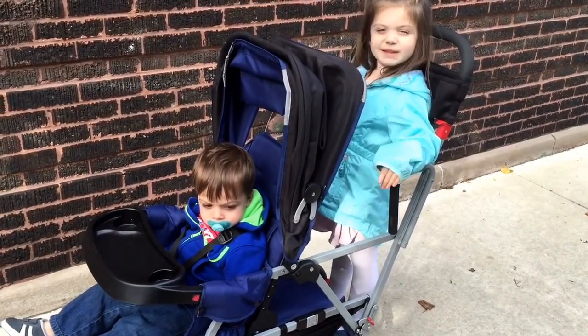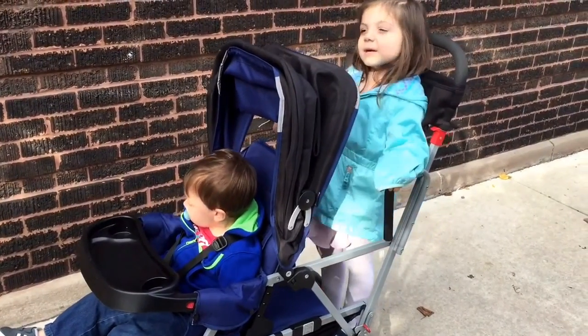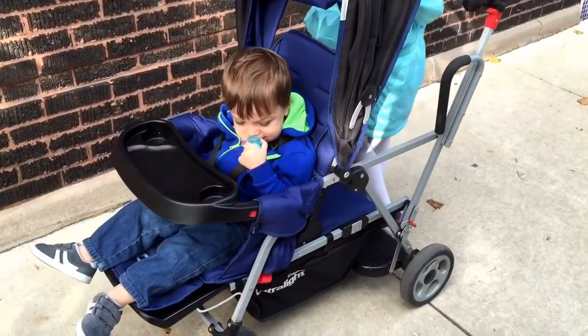Hi everyone, it's Leah from Urban Leah LM and I wanted to do a quick stroller review on the Juvie Ultralight Caboose Double Tandem Stroller.